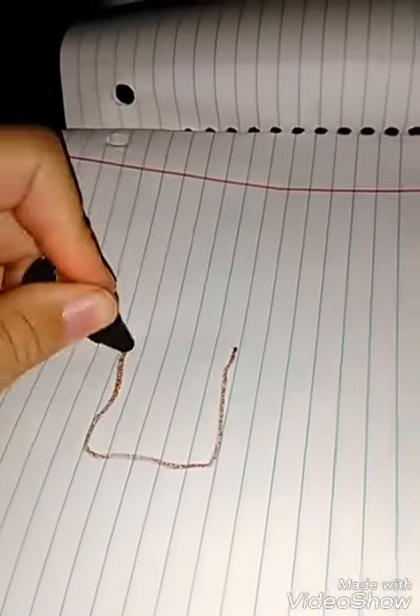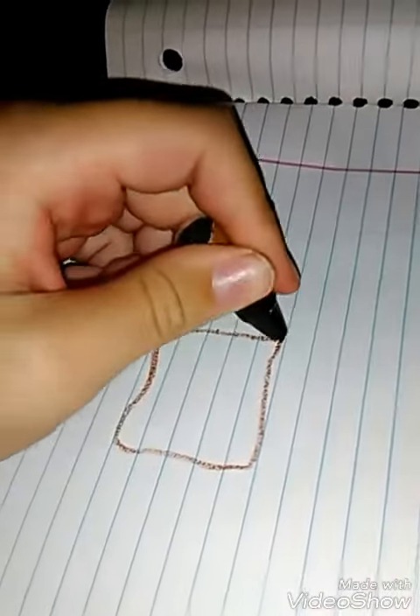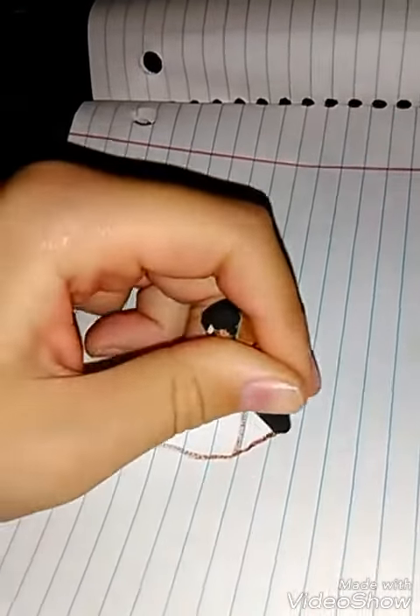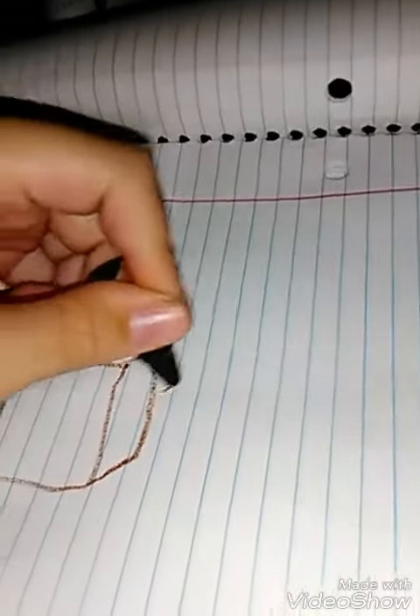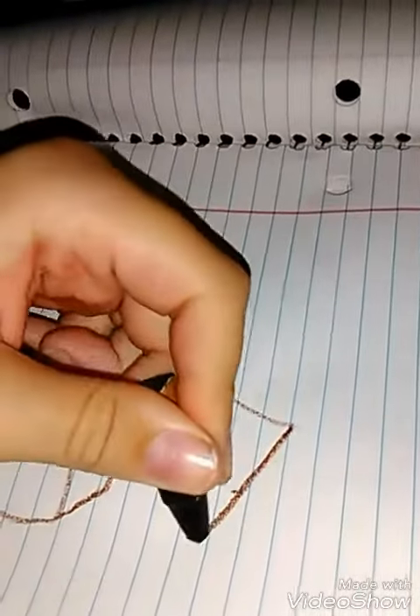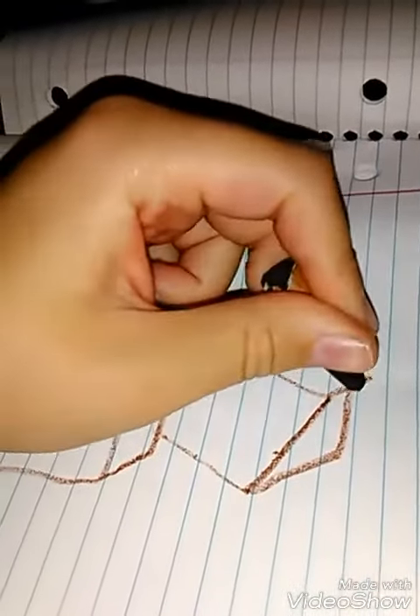Okay, a square like this. We'll draw some lines like this to make the cube. Then we'll draw another one beside it. Ice cubes.